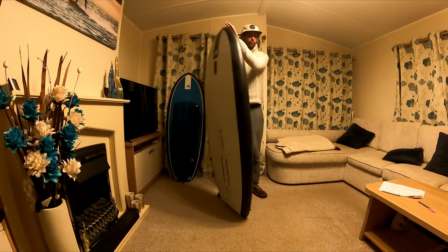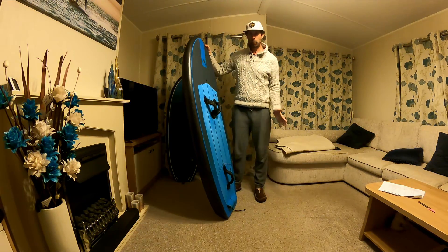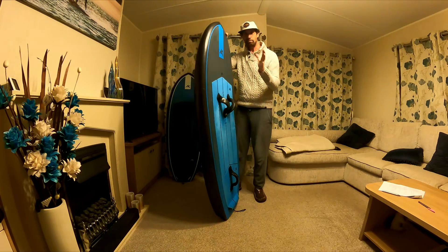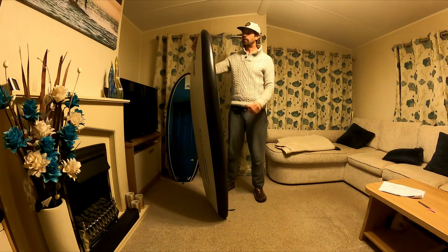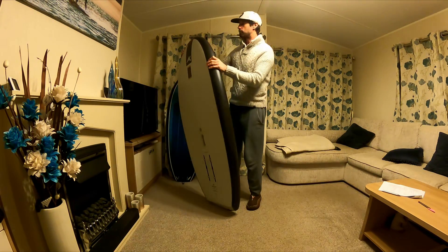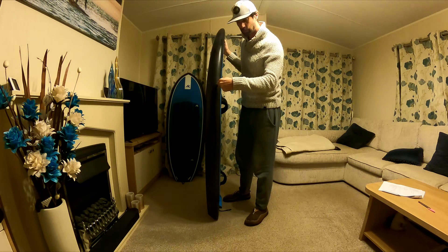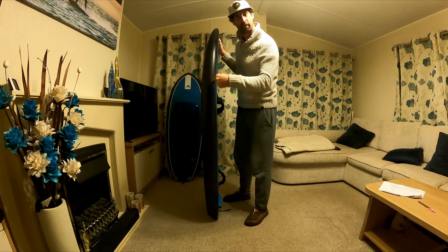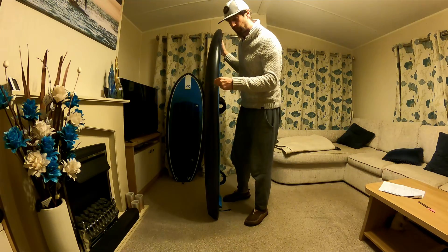If we were to get a lighter person than me — say my wife, she's probably about 60 kilograms — in that case there'll be 20 litres of excess volume, so when we put that on the water, maybe the water line will be somewhere about here, around three quarters of the thickness of the board.